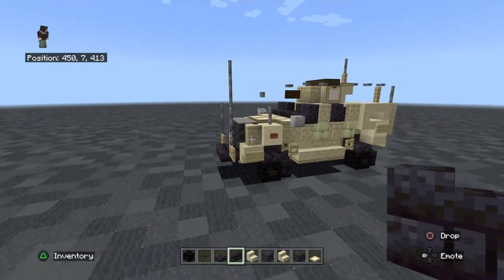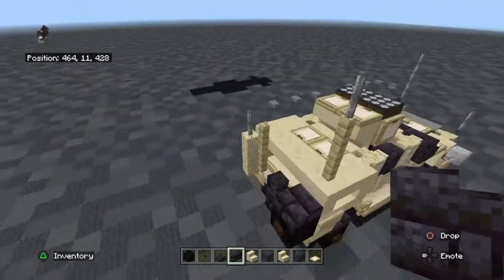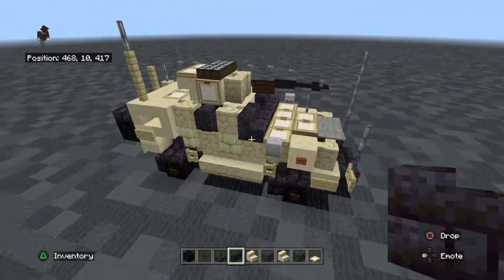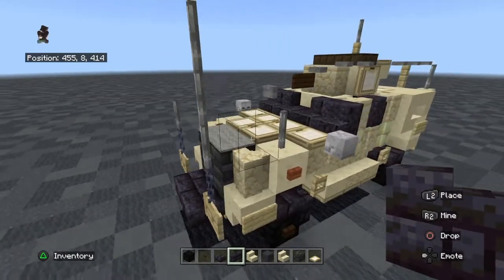Hello everyone, I'm Slender Sick, or not Damian, and today we'll be making the Oshkosh LATV. The Oshkosh LATV is a Joint Light Tactical Vehicle, which is primarily being used by the U.S. Army and the U.S. Marine Corps.